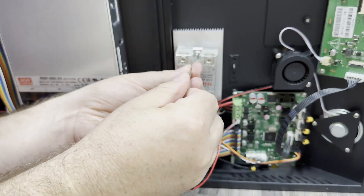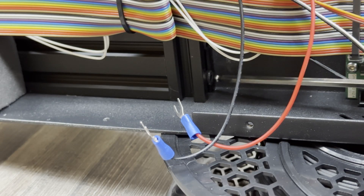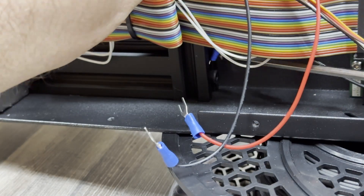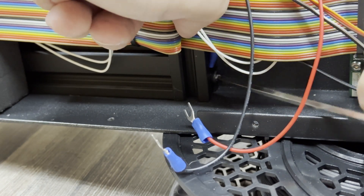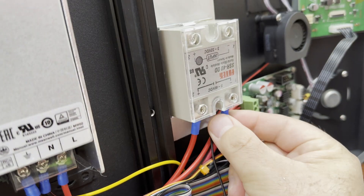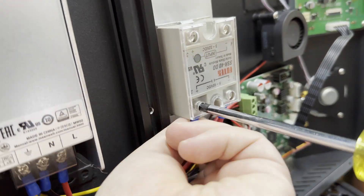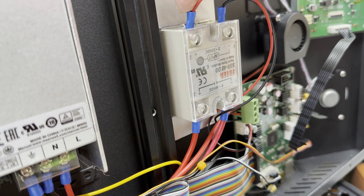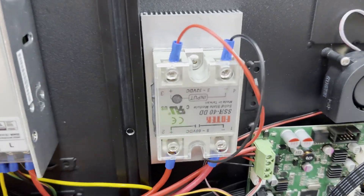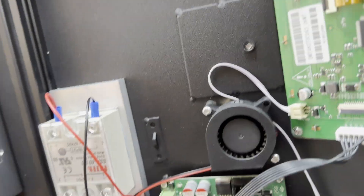Now comes the boring part — putting everything back together, trying not to kill myself. While I was in here I thought it would be a good idea to attach the earth to the body; we'll see if that pans out. Righty tighty, lefty loosey. One last sanity check before we power it on — making sure that everything's connected. Looks good.